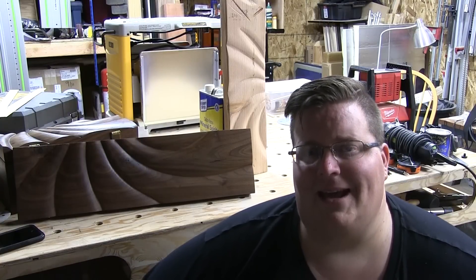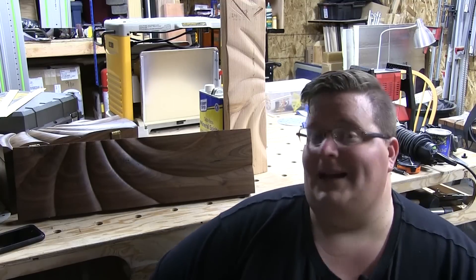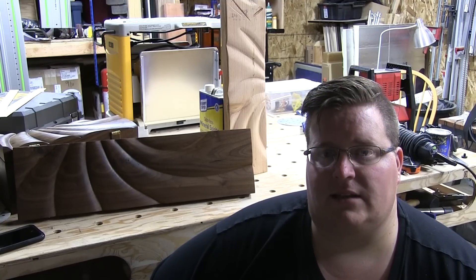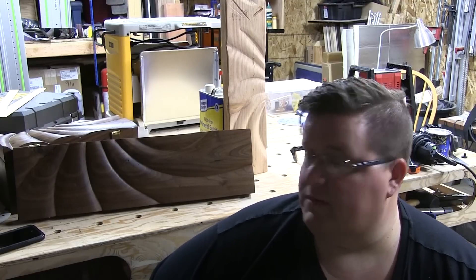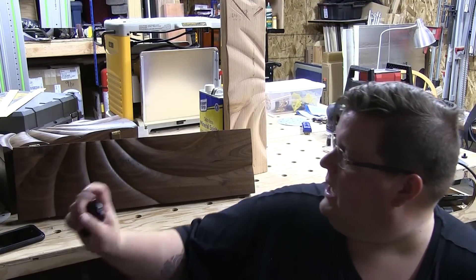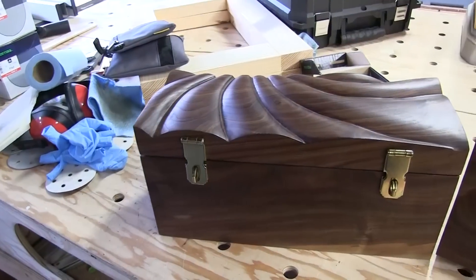I didn't have time to film it unfortunately because I was under a time crunch, but I still had some walnut left from the big chunk I bought, so I decided I'd make another similar piece using the same techniques. This is not going to be the top of a box — it's going to be a wall hanging. I'm going to send it to a YouTuber who just started a new shop, David Welder. I really like what he does, and it's similar to the wine box you'll see on screen now.